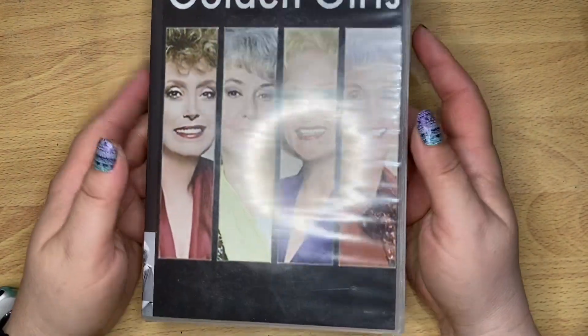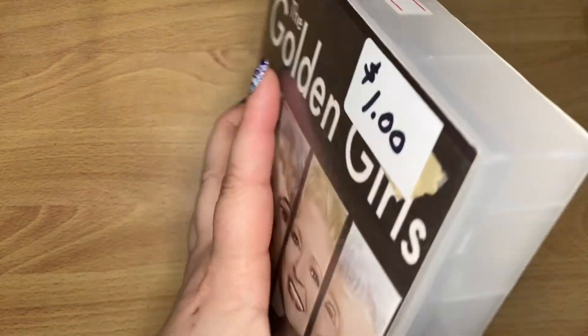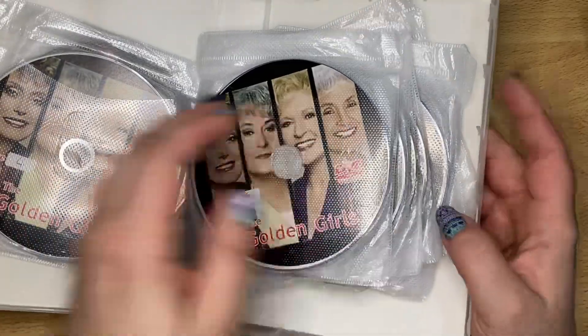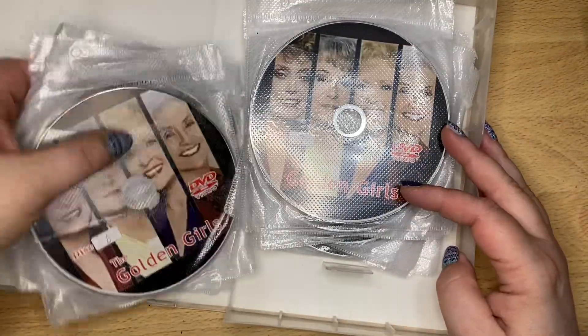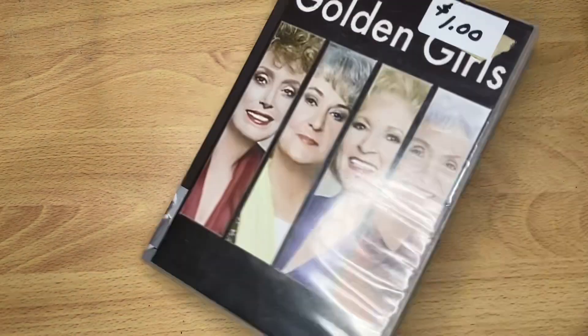Me and my best friend love Golden Girls, and as you can see I got these DVDs for a dollar. Look how many are in here - one, two, three, four - twenty-one discs for a dollar. Now, these were library DVDs. I don't know what kind of shape they're in, but for a dollar, why not try?